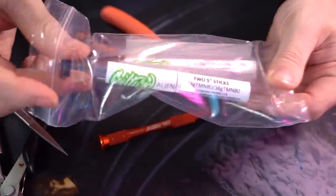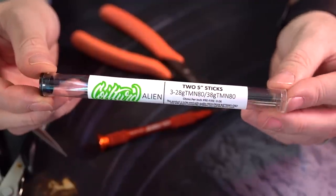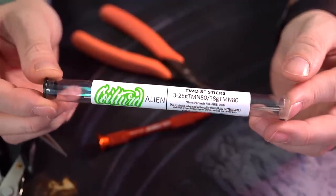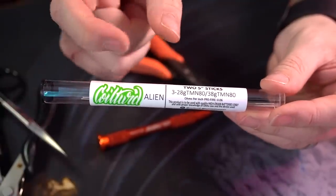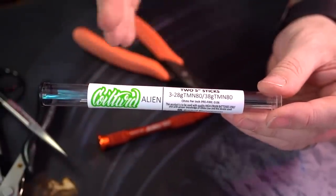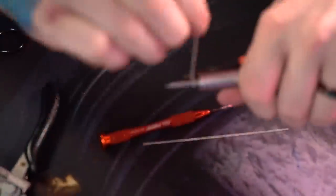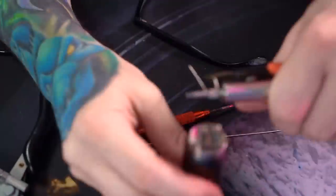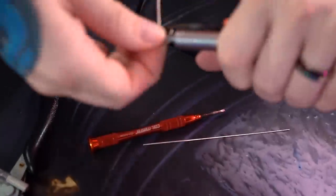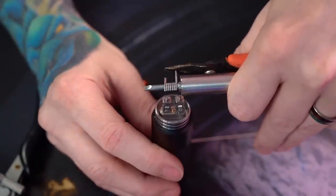I'm going to take one of these tri-core aliens from Coil Turd sticks — there are two wires in here, so I'm going to do two. Maybe eight wraps, maybe nine wraps. All that matters is making a coil that fits perfectly between those posts, so it perfectly spans the distance. We ended up with an eight wrap and I was checking it there against the deck just to make sure it's going to span that distance pretty well.